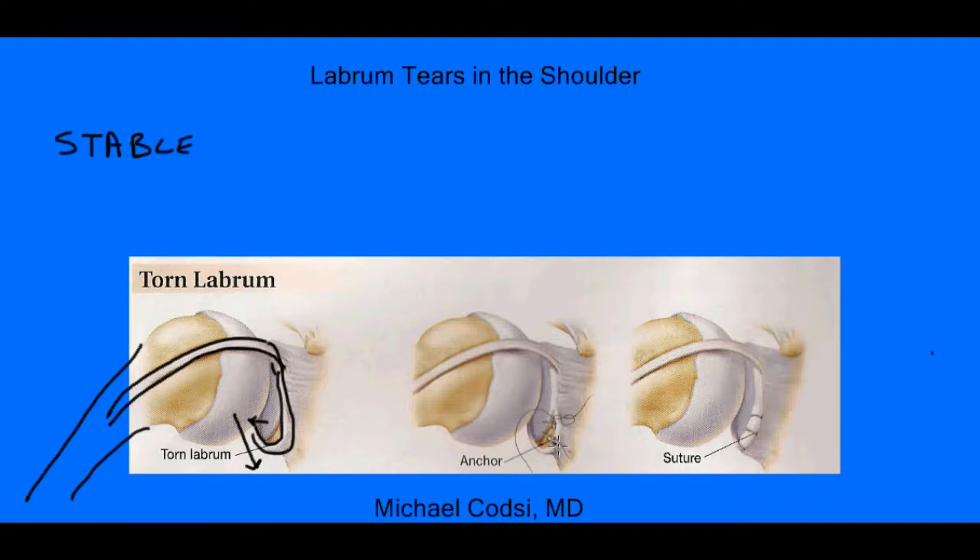And the treatment for this is to actually put little anchors in the bone here, wrap some sutures around the bone, and then suture that together here and repair it.